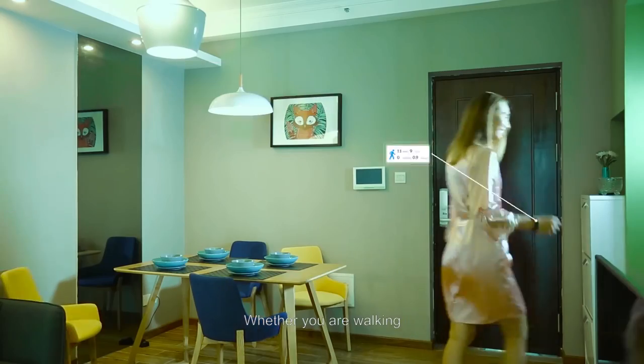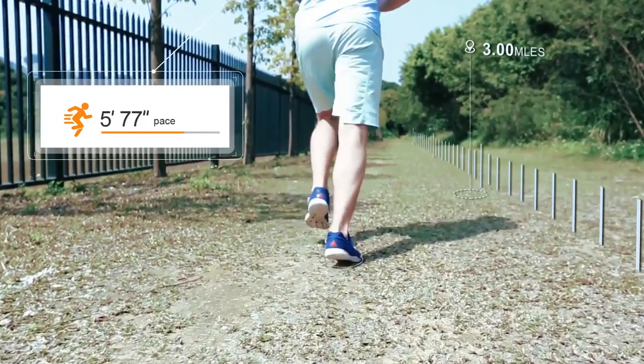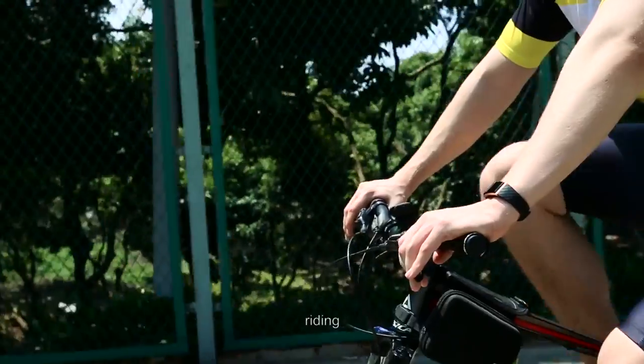It shows time, heart rate, walking, riding, running, sleep monitoring, music control, and remote camera.